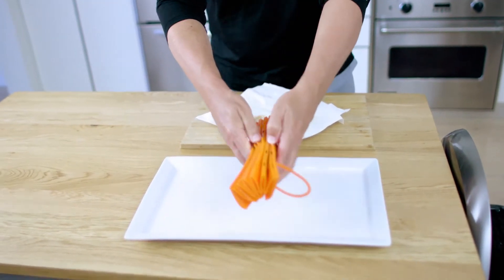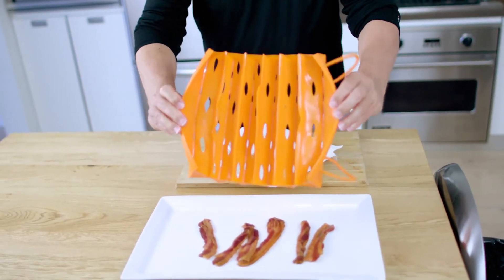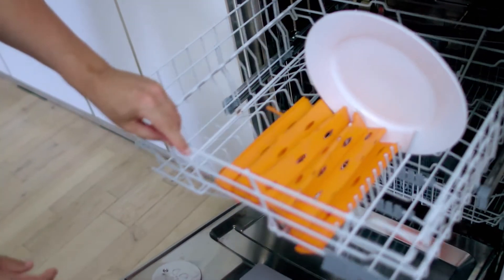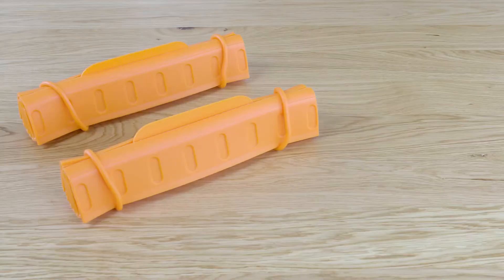Then just open it directly on your serving plate. The Bad Boy Bacon Maker remains clean with nothing sticking to it. The paper towel goes into the trash can, while the plate and the Bad Boy Bacon Maker go straight into the dishwasher. Cleanup truly takes less than a minute with the Bad Boy Bacon Maker.